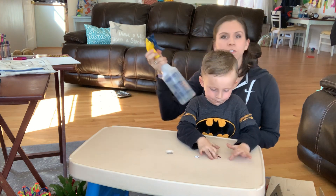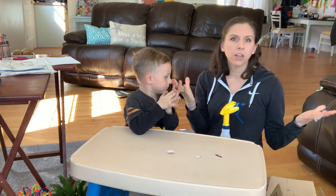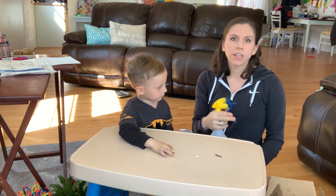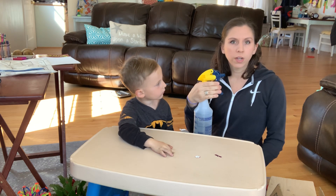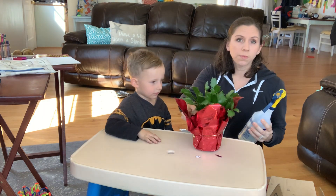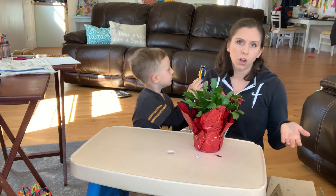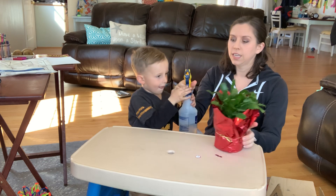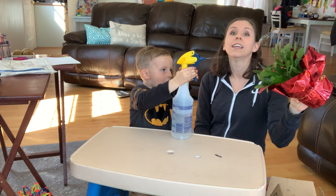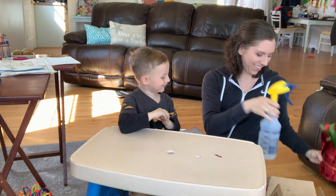One more thing too — if you guys have squirt bottles, if you've used up a cleaner, you can rinse it out and just put water in it. One thing that's good is squeezing the trigger and squirting things. Besides squirting off the tub wall, if they have bathtub paint they can draw with, they can also help you water the flowers by squeezing. Good job! You'll need a towel because they'll make a mess.